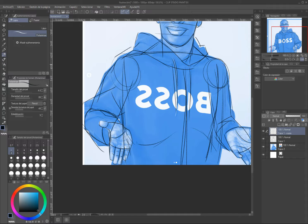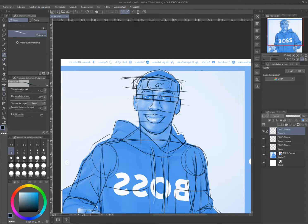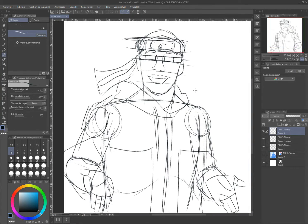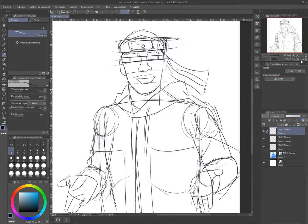That is the process. I'm using Clip Studio Paint by the way — it's an amazing art tool. And this is the work I use in my Fiverr. If you want to know more information about my Fiverr, go to the first comment.